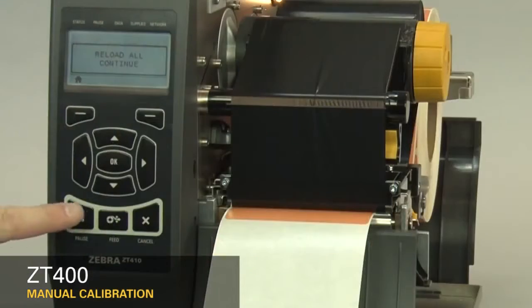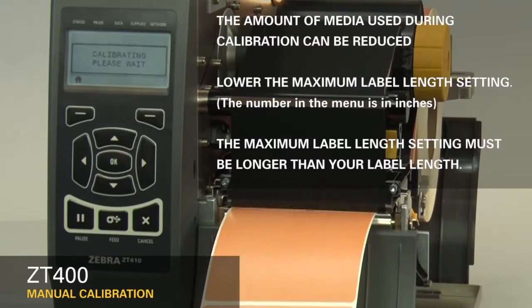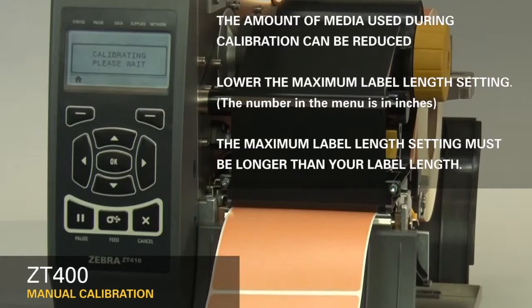The printer is now calibrating. Media will begin exiting the printer. The amount of media can be reduced by lowering the maximum label length setting in the menu. However, it is important that the maximum label length setting is larger than the label length you're printing, otherwise the printer may not correctly calibrate. Please note that the number in the menu is in inches.